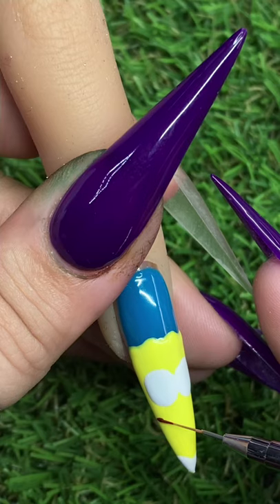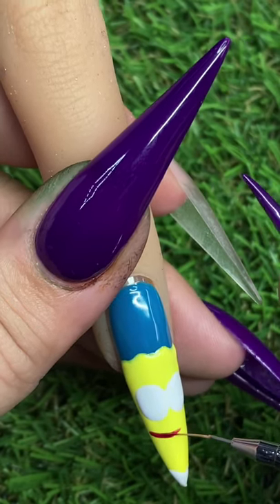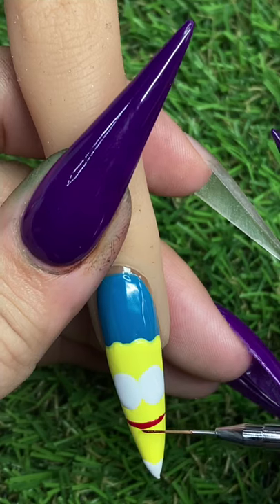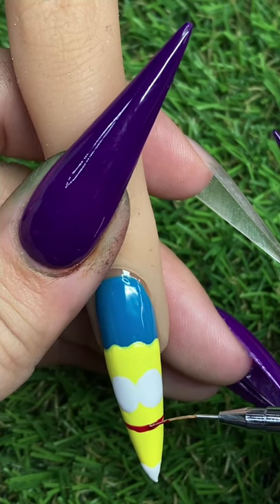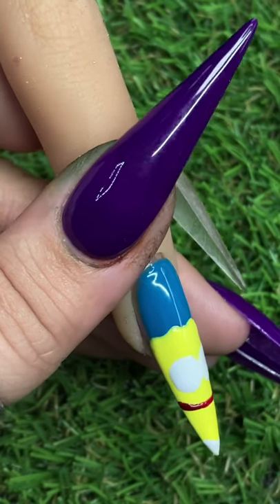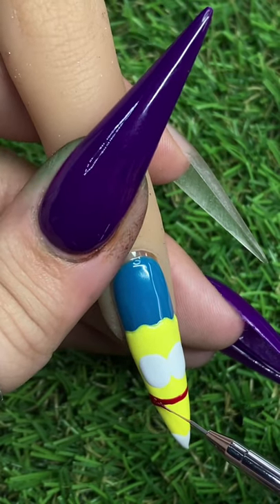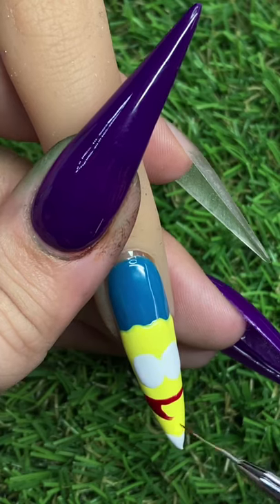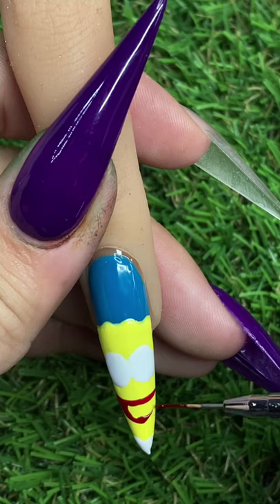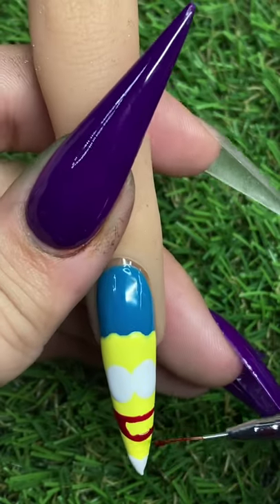Again we're going in with the 7mm brush and we're just going to map out his mouth. You want to make sure you're giving enough space so you can mark in his nose and other details later. Now we're just going to go ahead and finish mapping that out and filling in that area, then I cure in between this as well.